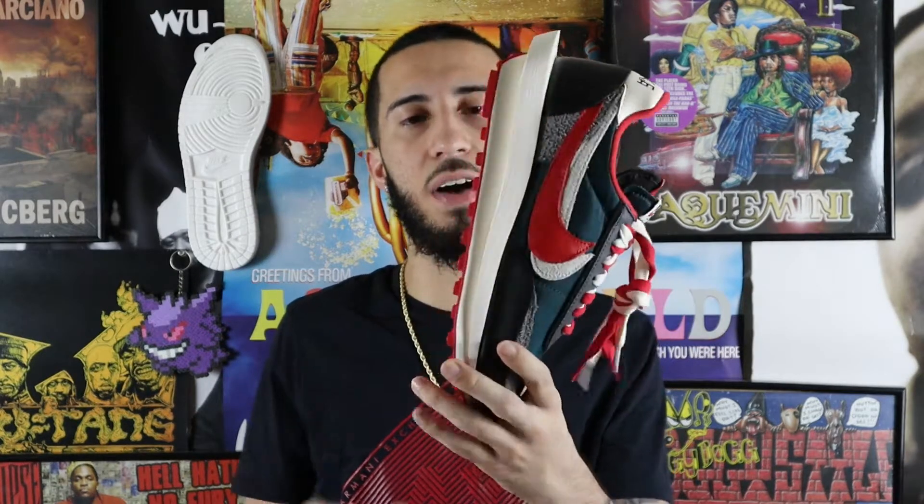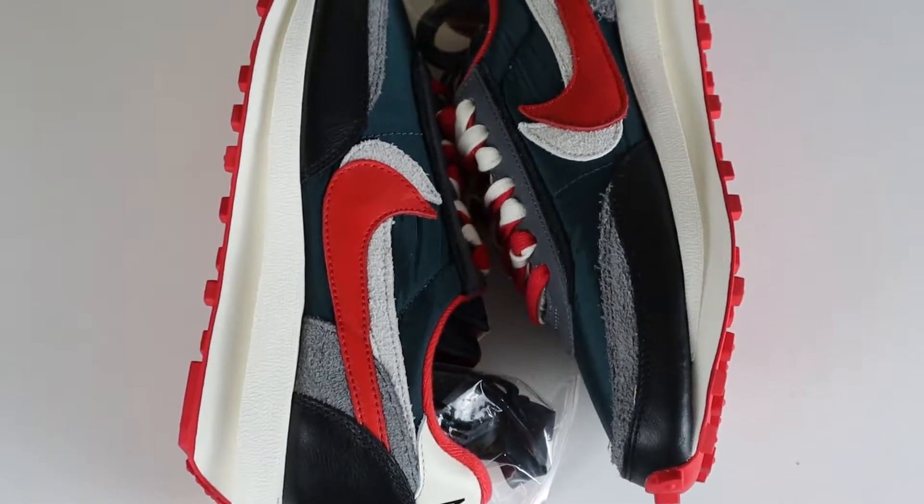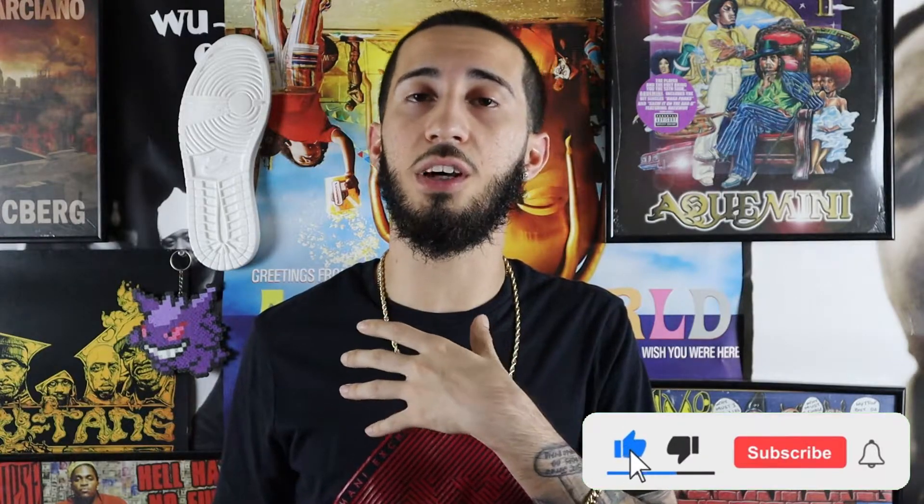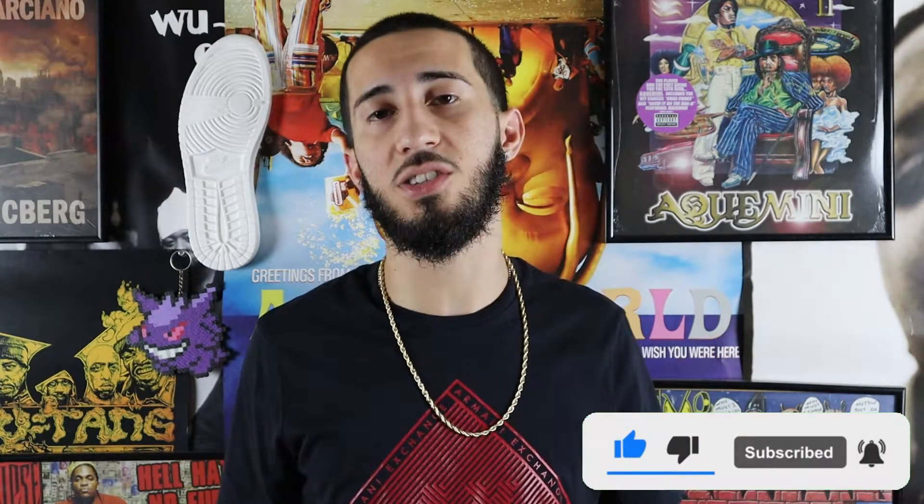Please let me know in the comment box what your thoughts are on this shoe — is it a 6.5, a 10, or a 1 out of 10? Also make sure to ring the bell so you get a notification every time I upload a new video. Make sure to like and subscribe — I'd really appreciate that. This is the Infamous World Network, your host Infamous Jerez, and we'll see you on the next episode.